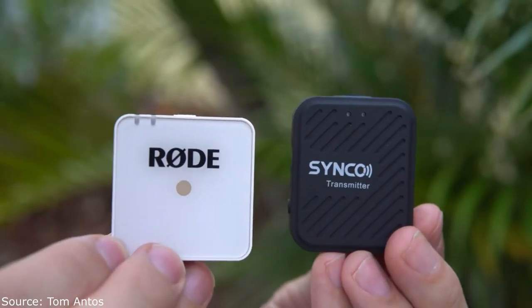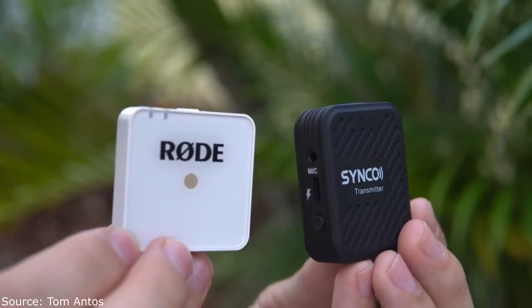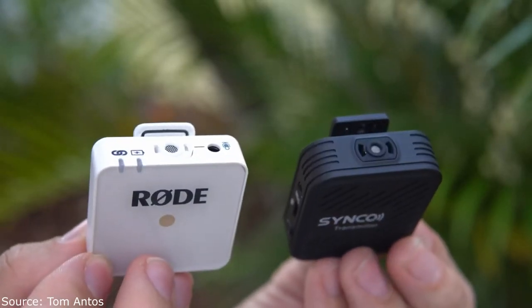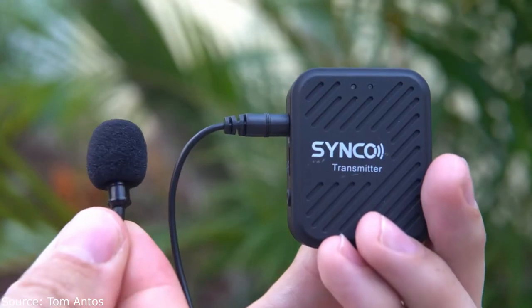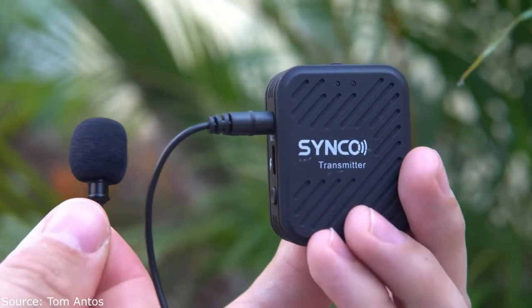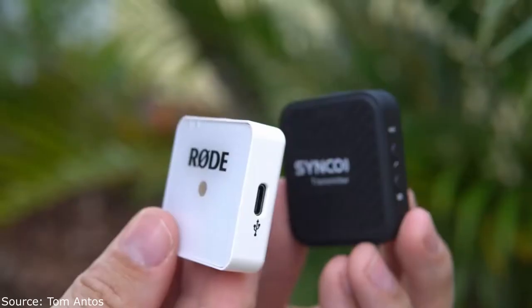When it comes to design, it's very similar to the Wireless Go. It's the same concept — you have a transmitter and receiver that's a box size. The transmitter also has a microphone capsule, and you can also plug in a microphone via USB-C for charging. They're even almost the same in size. The Synco is a tiny bit bigger and a little heavier, but really it's not something you're going to notice.